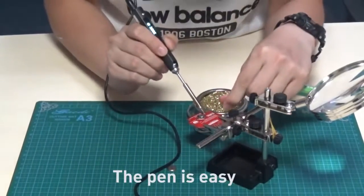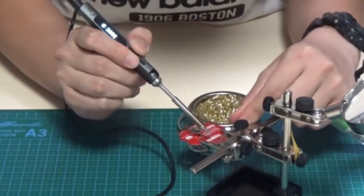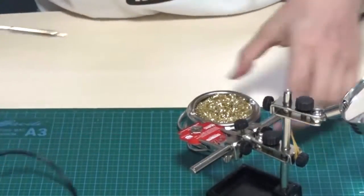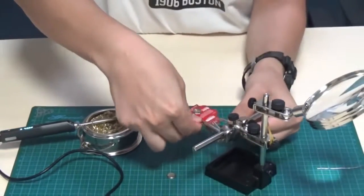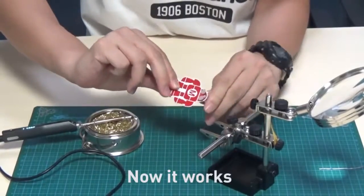The soldering iron is easy and convenient to use — you can use it anywhere you want. The badge is finished with our smart soldering iron. Now it works.